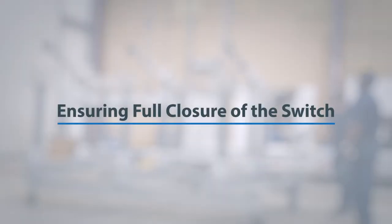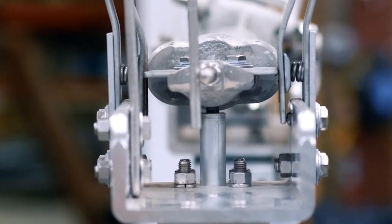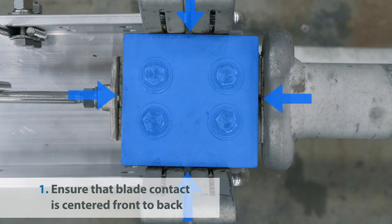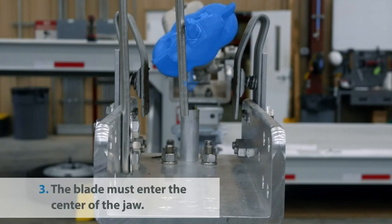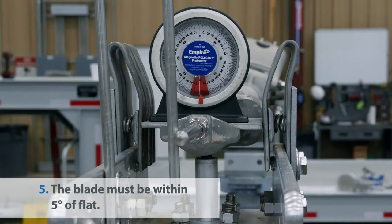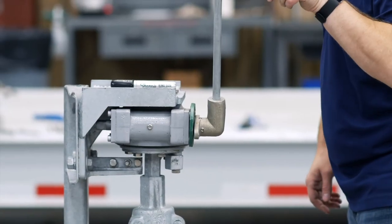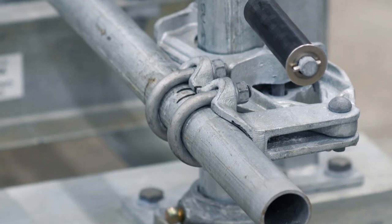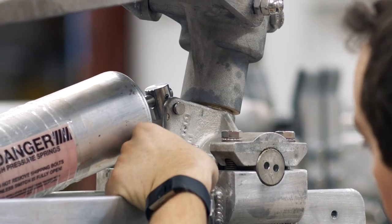Ensuring full closure of the switch. Once all phases have achieved a full open and close with operator toggle, verify that each blade is fully seated, rotated, and positioned in the jaw. This can be achieved by cross-referencing five key criteria: 1. Ensure that the blade contact is centered front to back. 2. All contact fingers must make contact with the blade. 3. The blade must enter the center of the jaw. 4. The blade must fully rest on the stop inside the jaw. 5. The blade must be within five degrees of flat. In addition, each fully open blade should be at least 90 degrees, and the OP-MEC should be vertically toggled or snapped in when the full close position is reached, and if possible, when the full open position is reached. If adjustment of the blade angle is needed, begin to close the blade to remove pressure on the stop bolt, then loosen and adjust the stop bolt until the desired blade angle is achieved.